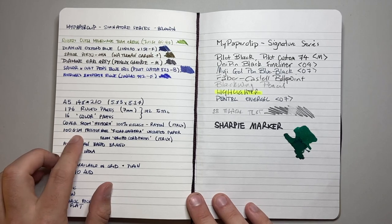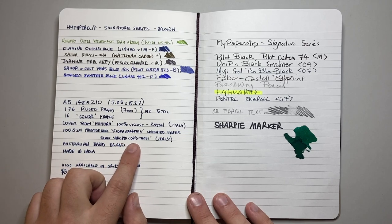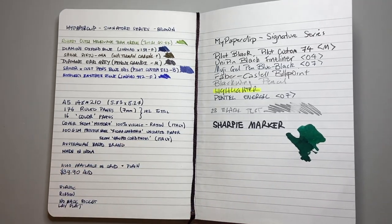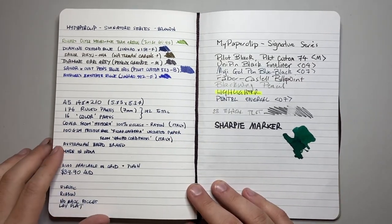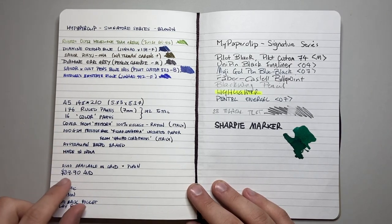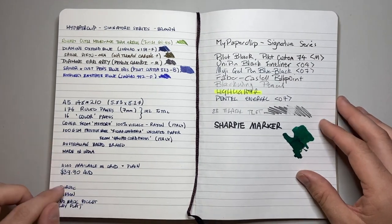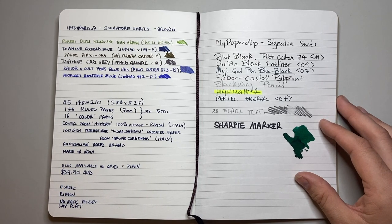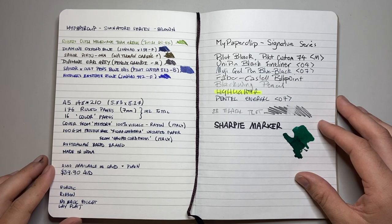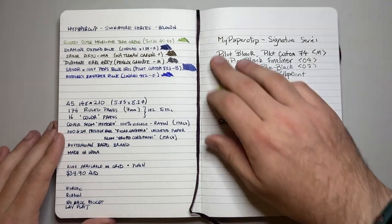This is 100 GSM Prestige White Flora Gardenia uncoated paper from Grupo Cordenons in Italy. So this is a company sourcing materials from all over the world to make these notebooks in India, which I really like. It's also available in grid and plain options. The Signature Series retails for $39.90 — a slightly higher price point for things like the more luxurious cover. It has elastic, ribbon, no back pocket, and it does lay flat with just a little bit of manipulation.